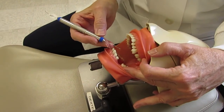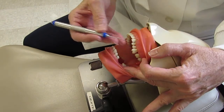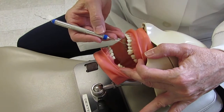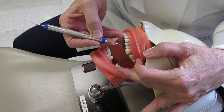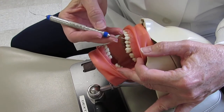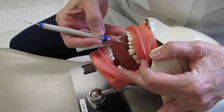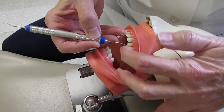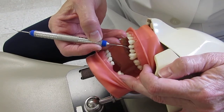How do we determine which is the correct working end to use on any sextant? You can go to any sextant and pick a tooth, go to the distal surface. Place the pointed tip on that distal surface — for example, number 12. If the terminal shank is parallel to that tooth and the functional shank is over that tooth, that would be the correct working end.